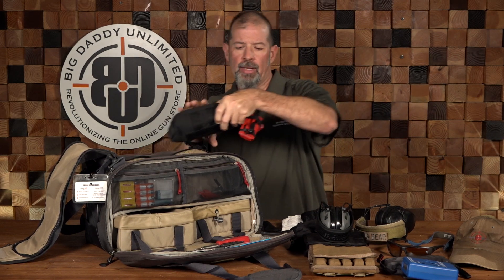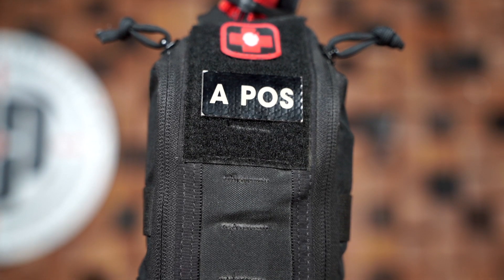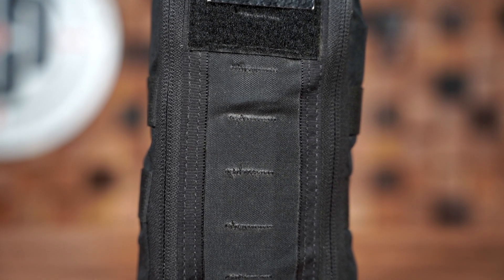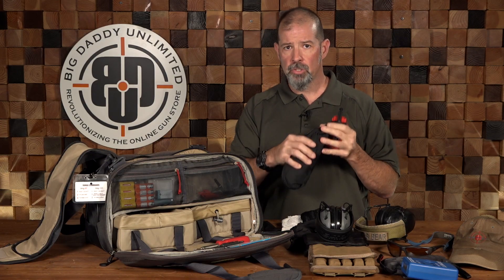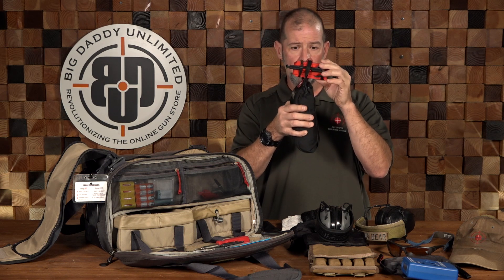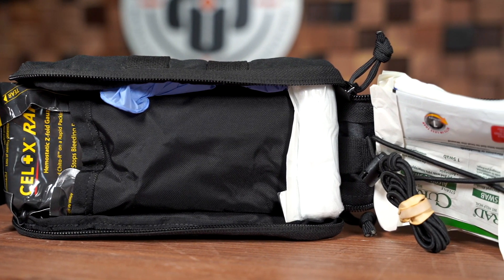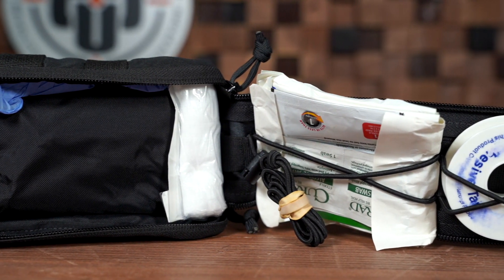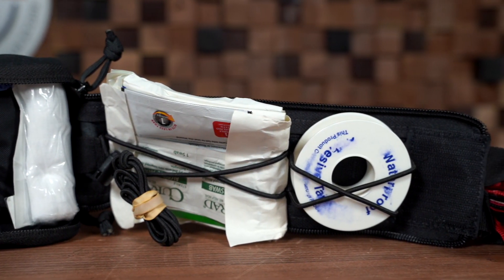Perhaps most importantly, I've got my IFAK — my individualized first aid kit. This is set up to allow me to treat a gunshot injury or some kind of traumatic injury. I've got combat gauze, a compression bandage, some chest seals, and different things — so if there is an injury, God forbid, I have the ability to do something while waiting for EMS. Most importantly, on top and easily accessible, I've got a tourniquet. This also serves as my boo-boo kit, with band-aids, tape, four-by-fours, gauze pads — in case someone gets a nick, scratch, or bug bite. Don't neglect your med gear; make sure you carry good stuff and know how to use it.